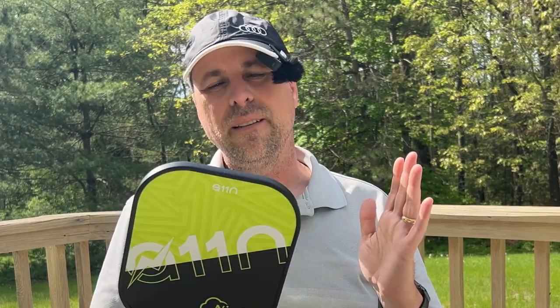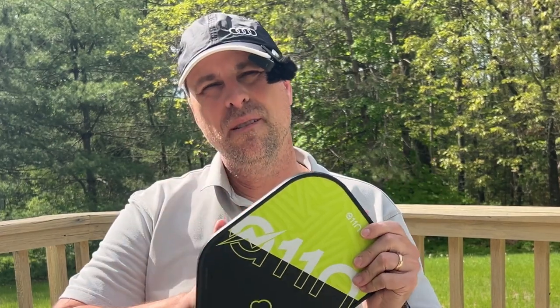Hey everyone, today I'm reviewing the Nimbus paddle from A11N Sports. They sent this to me to review, so I thank them for that. This is a paddle intended for recreational players, and so when I'm doing my review today, just keep that in mind when I'm referencing some of the specifications about this paddle.